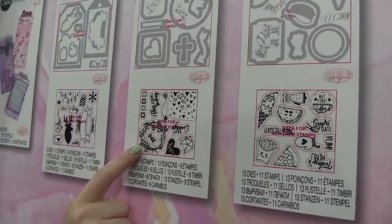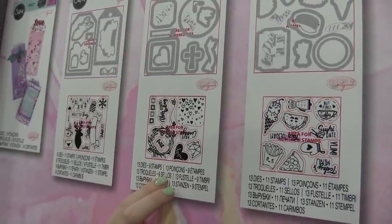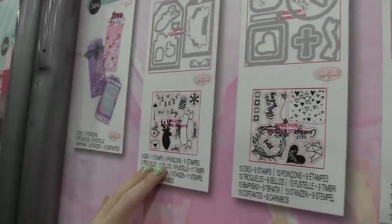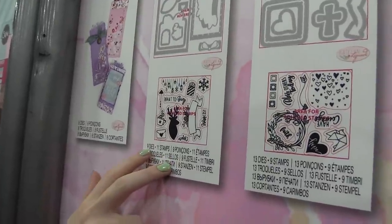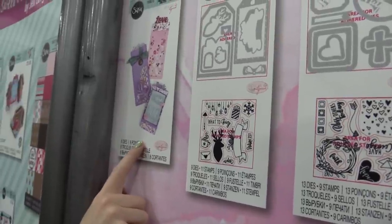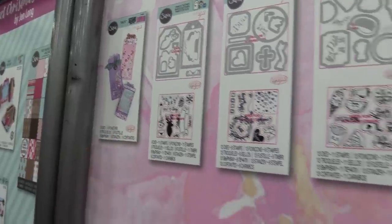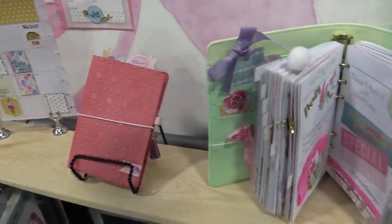There are faith-themed stamps for church days, weddings, and such. There's also a holiday set, and all of these are by Caitlin Lazardi. We also have these really fun little shaker tab dies — you can make little notes and such with those too. These are the planner pages and more by Caitlin Lazardi for Sizzix.